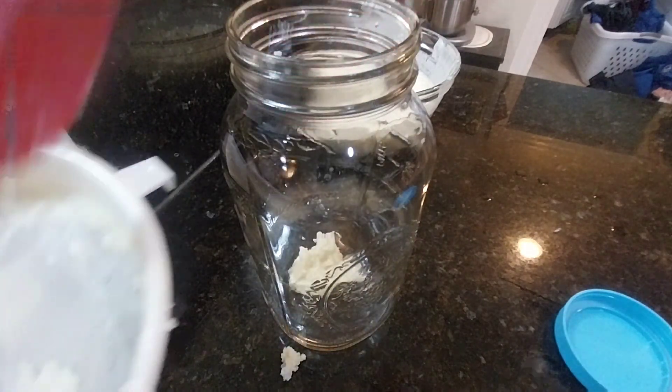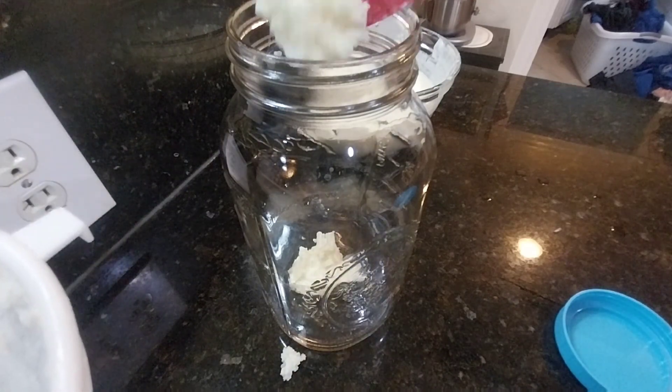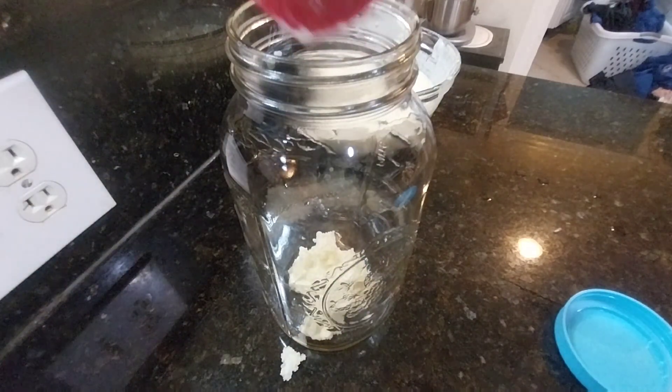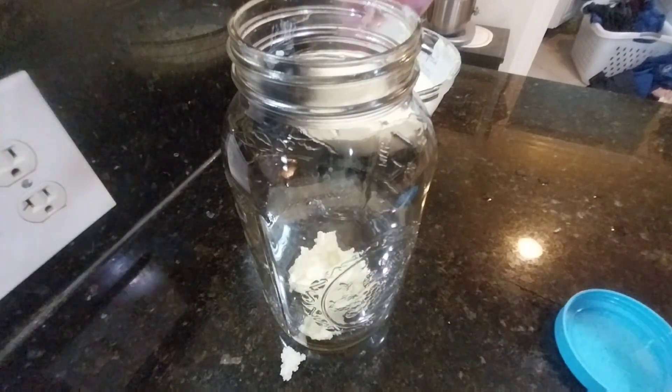In this case I am using two tablespoons of kefir grains, therefore I'm going to be using four cups of milk.